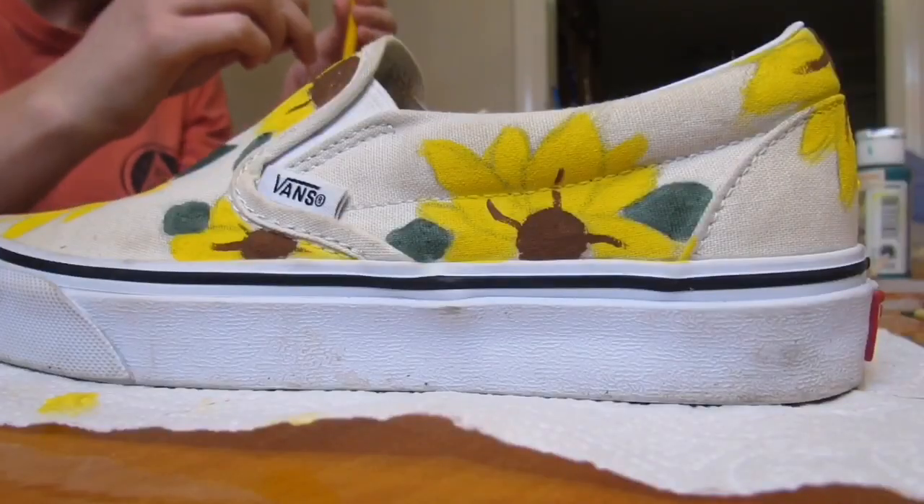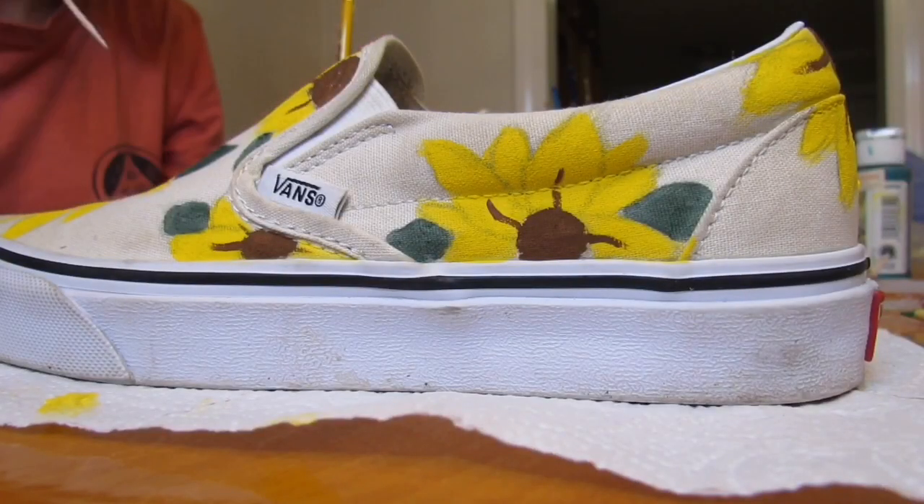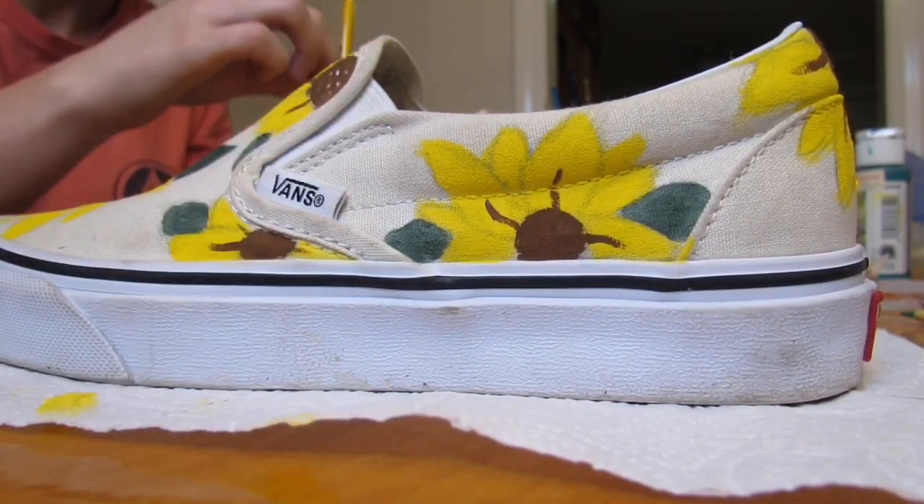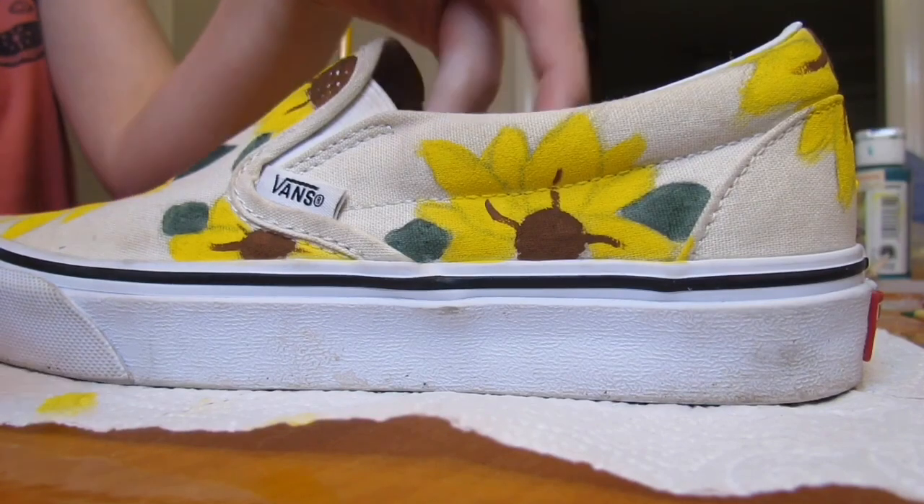Once I was done with that, I went ahead and took white paint and just went ahead and stippled in a bunch of dots to all the centers of the flowers just to give it a little bit of extra dimension.